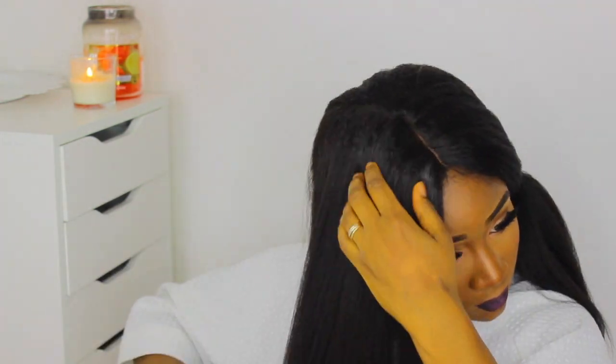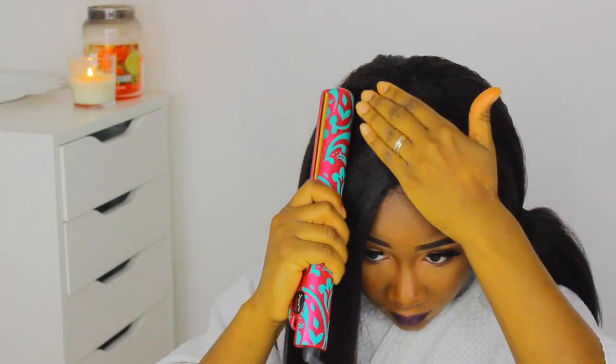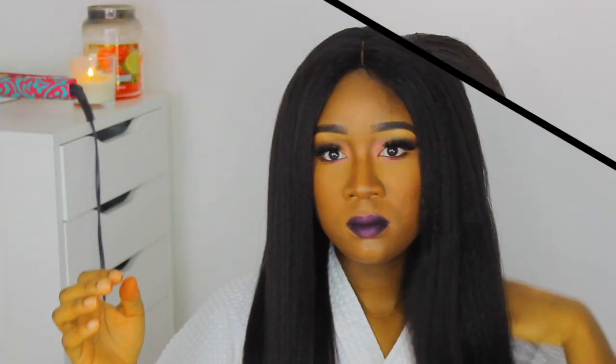So down below, tell me what you guys think — do you think this mimics Afro hair texture closely in a straightened form or not? Here's a slow shot of me showing you the hair straightened compared to the hair just washed and air dried. What do you guys think? Which one's your favorite?